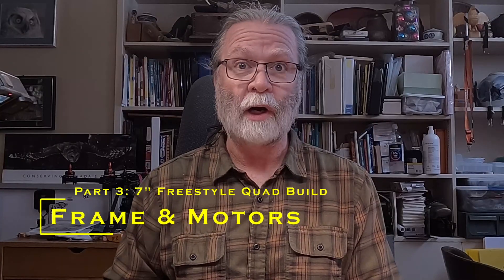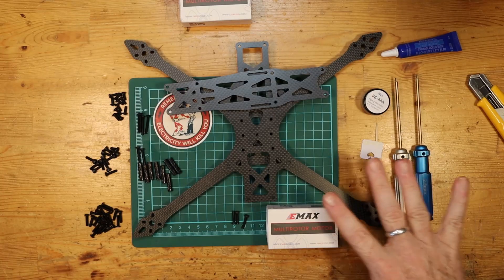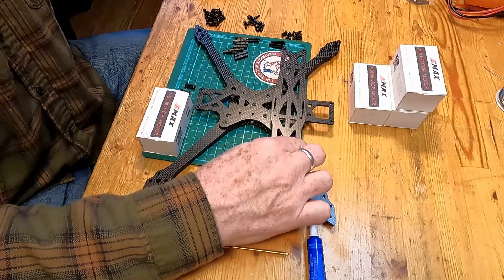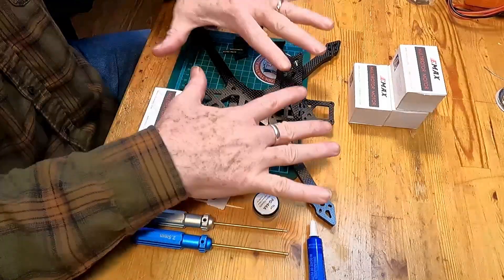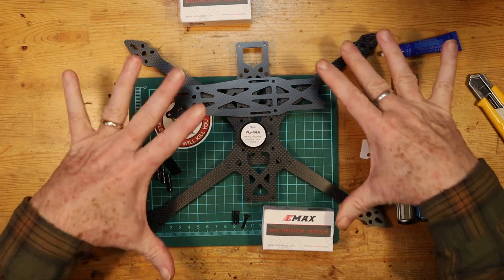In this video we're going to start building our SAF 7 inch freestyle quadcopter. I've got the parts laid out here that we're mostly going to be using for this. In this video what we're going to be doing is putting the basic frame together using some damping grease to help us along with that, and then we'll also make sure that we can put the motors on as well.